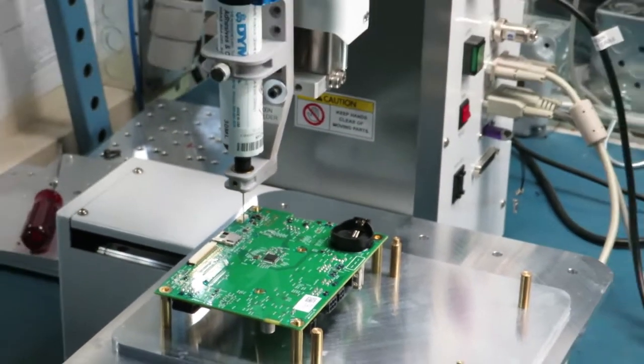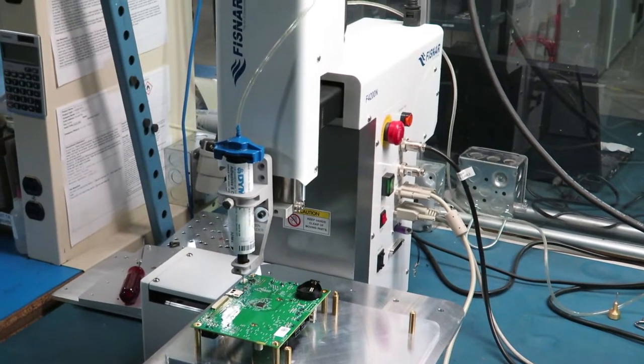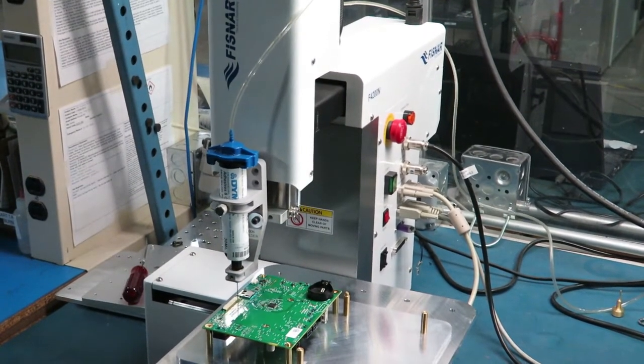Hello and welcome to Z-Axis. In this video, we're going to take a quick look at some of the new equipment for printed circuit board assembly that we've recently added to our factory in western New York.